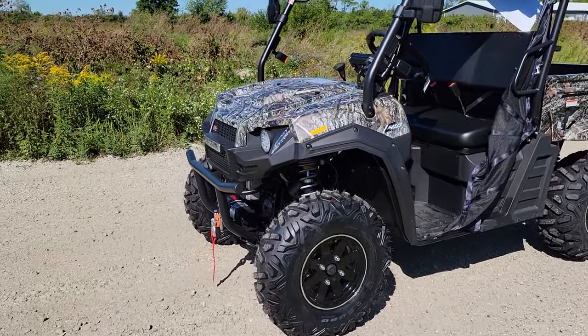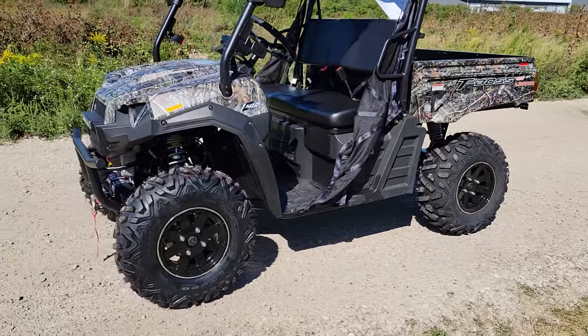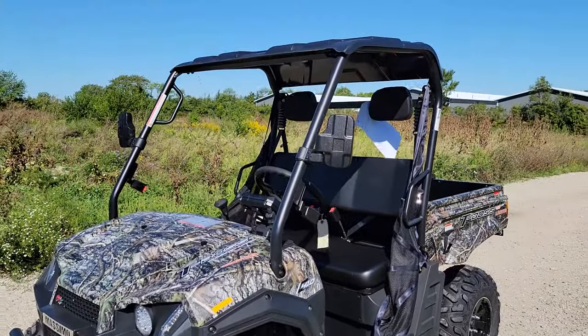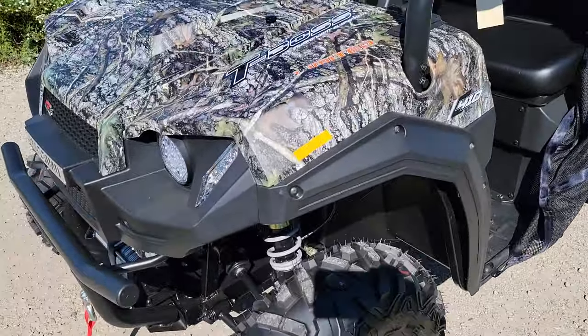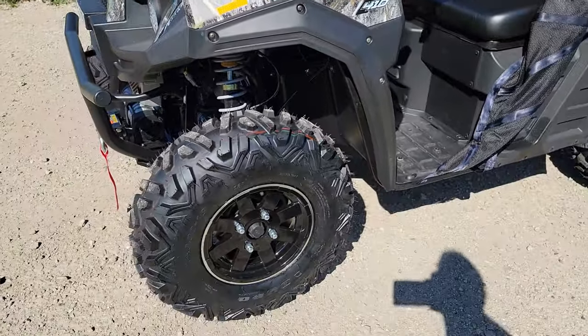What's up everybody? It's Gary here from SaferWholesale.com, and today here's another kick-ass UTV from SaferWholesale.com. This one here is the T-Boss Limited 410.